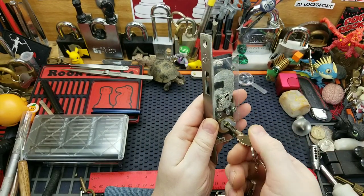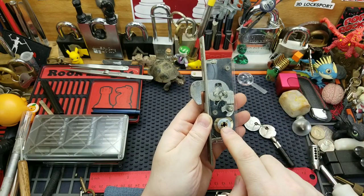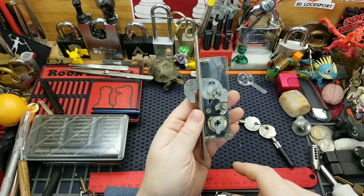Test it out. If you were to single pin pick this, you'd have to actually pick it twice. There's two positions where you'd have to be able to pick it to open or closed.